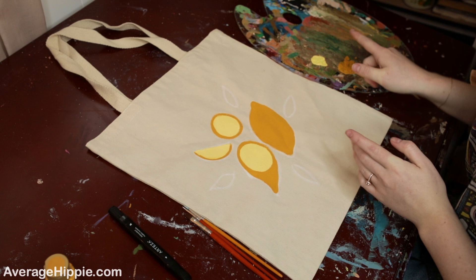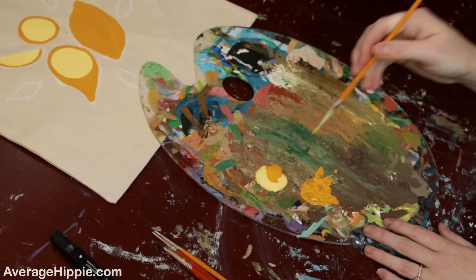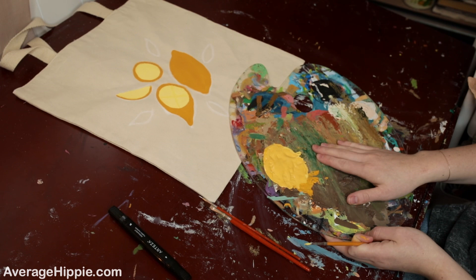Next, mix both yellow colors together to make a softer yellow to use for the inside details of your lemons. If you're enjoying this video, please subscribe to my channel. Here's the color we're going for — it's just a little bit lighter than the darkest yellow we had. Go in and add those little details.